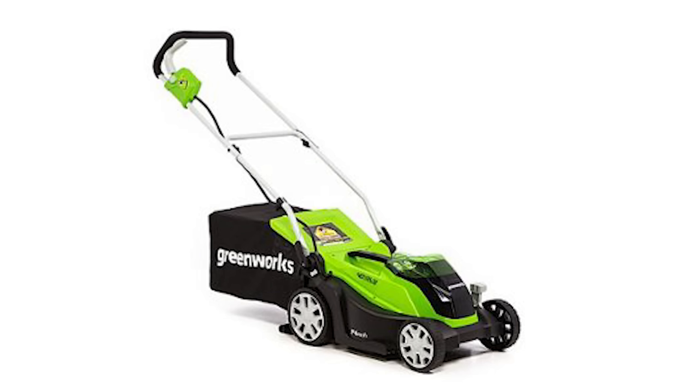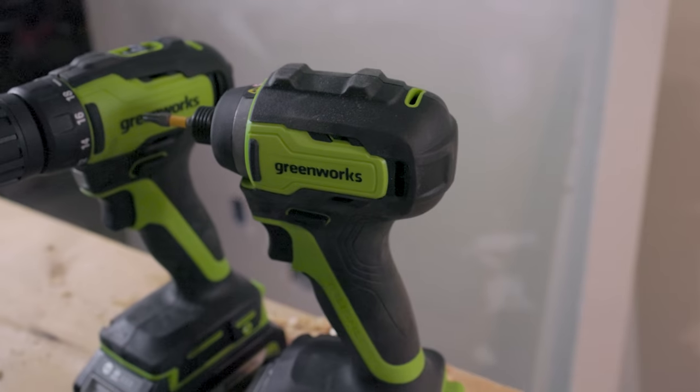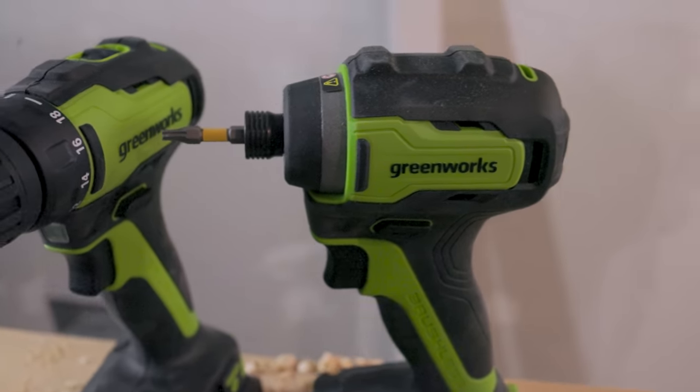Now I do want to talk about one upside to having these power tools come out on the Greenworks platform. If you are already in the outdoor power equipment platform from Greenworks, then you're able to swap over your batteries to a drill and impact driver and keep everything in the same platform.